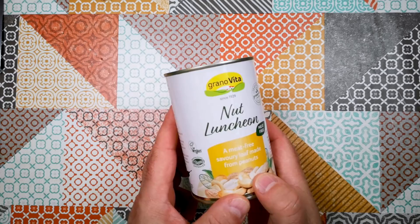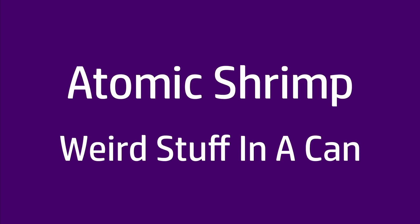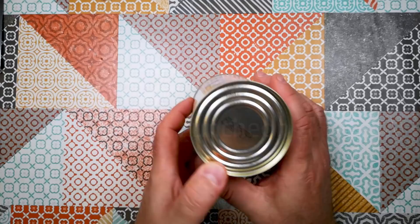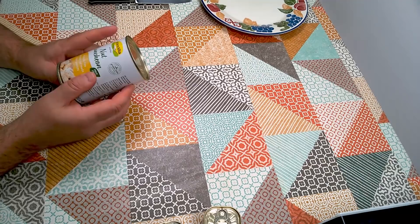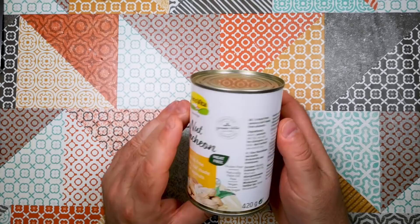Welcome back to Weird Stuff in a Can. Today we've got Nut Luncheon, a meat-free savoury loaf made from peanuts. I picked this up more than a year ago and I've been intending to feature it on the channel. It's still in date, but I couldn't open it because we had a guest staying with us who has a life-threatening peanut allergy, so I had to leave it on the shelf. But that guest has now moved on to their own house and now I'm able to try this delight.